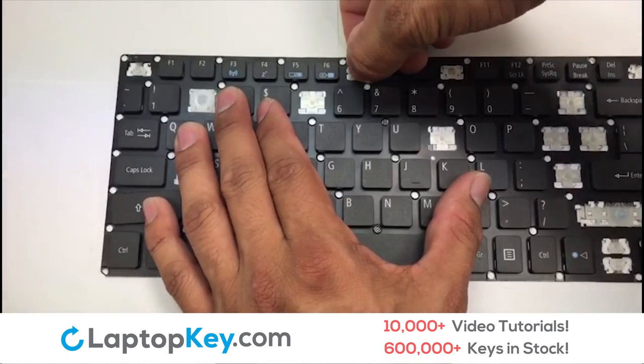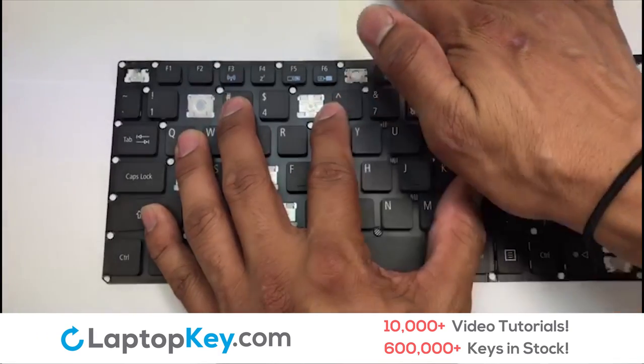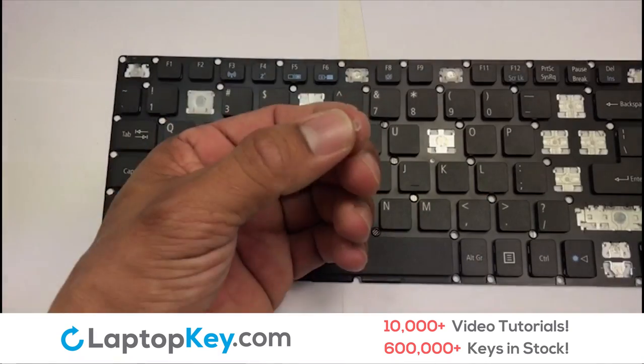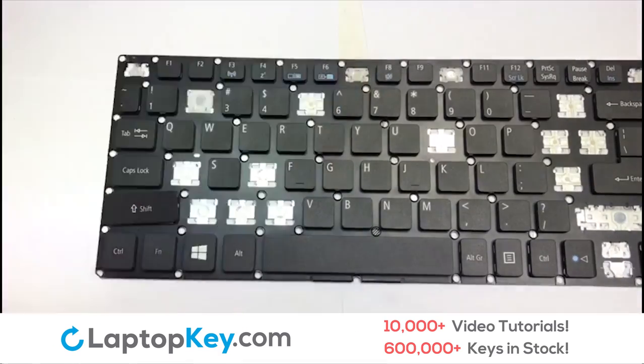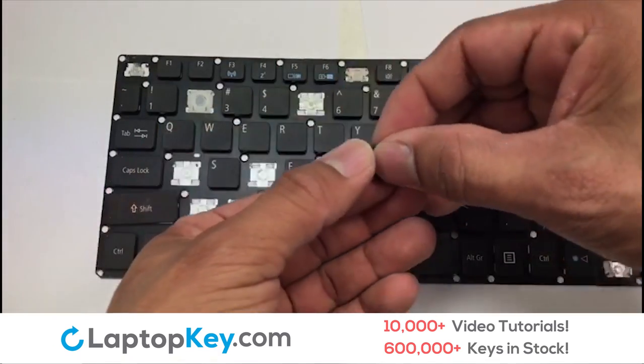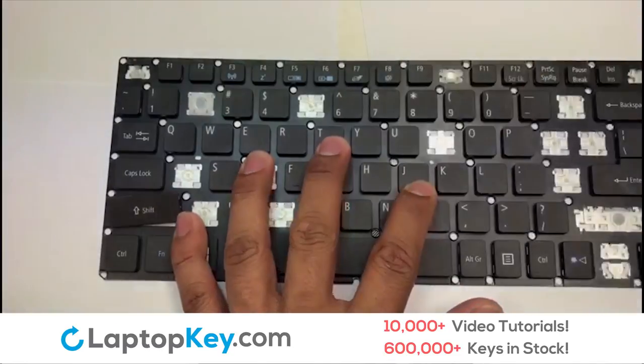We're now going to install the large key. Press the retainer clips downwards so that they attach to the metal hooks on the keyboard. Place the rubber cup in the center. Place your keyboard key on top of the retainer clips and press down to attach the key.